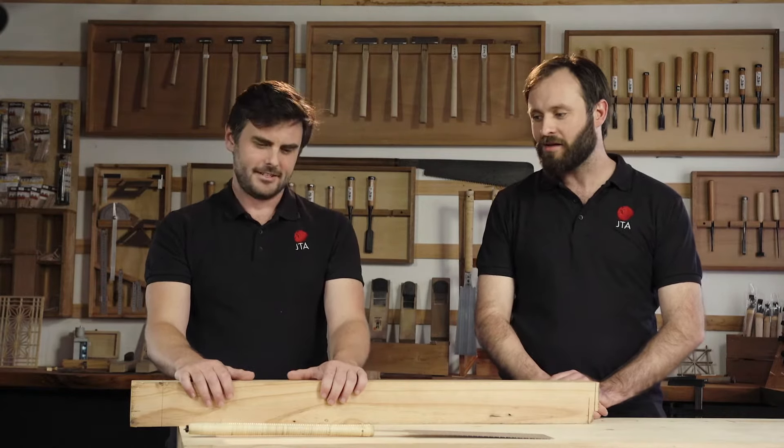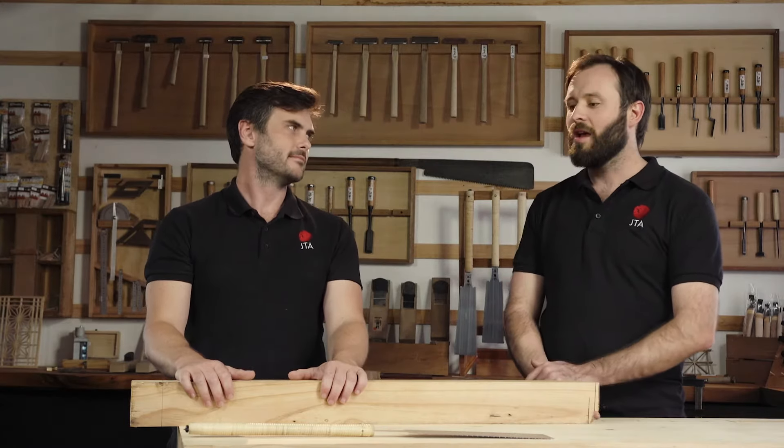Hi guys, Mitch here from Japanese Tools Australia with Greg, our carpenter in residence. Today Greg, I wanted to ask you a question that I get a lot and it's quite an important question: how do you make a straight cut with a Japanese saw?